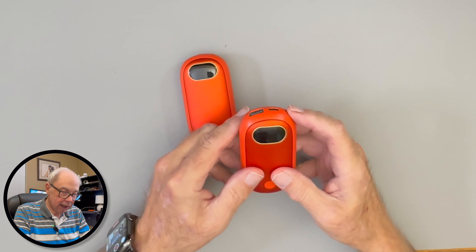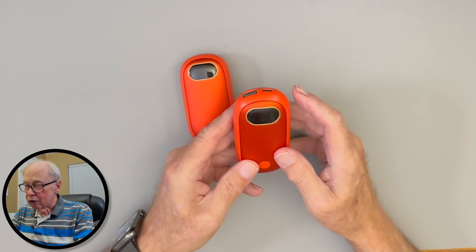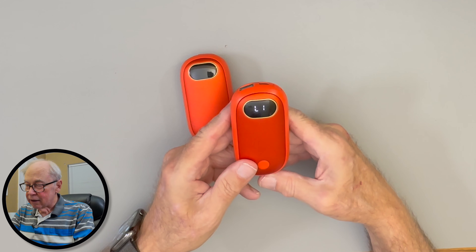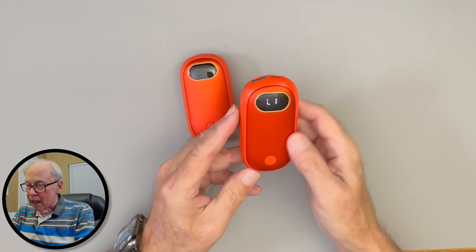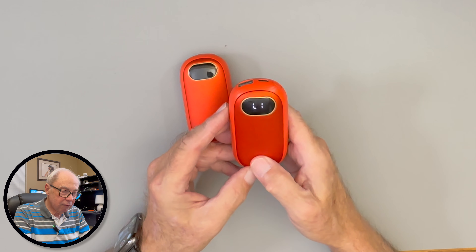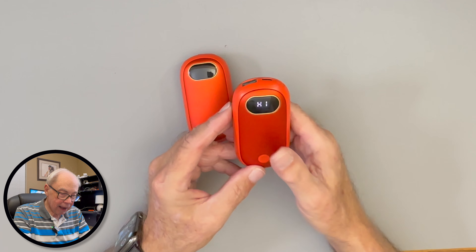If you just press the power button once, you'll see the battery level readout. To turn the hand warmer on, press and hold the power button — you'll see 'L1' displayed. The 'L' indicates it's heating on one side only, which is the back side. Press and hold the mode selector and it shows 'H,' which I assume means high intensity — but actually it means both sides are heating, front and back.